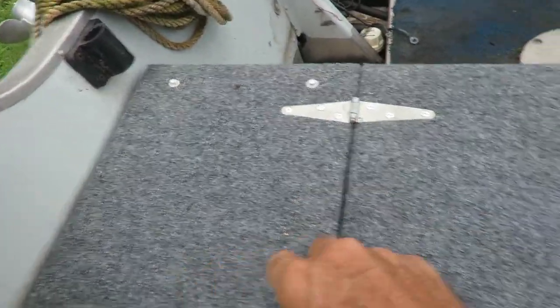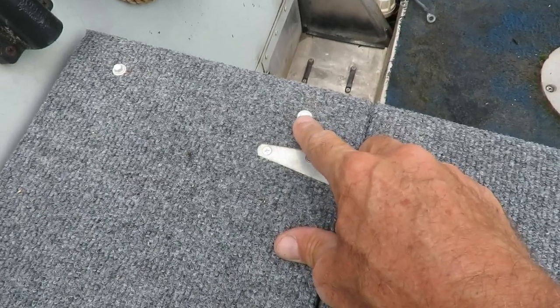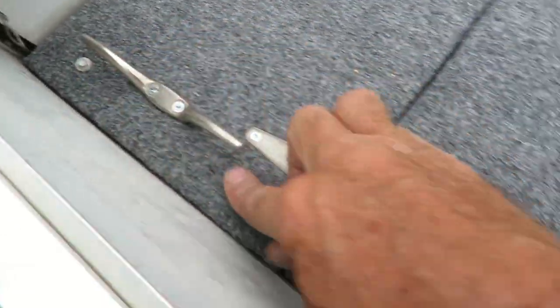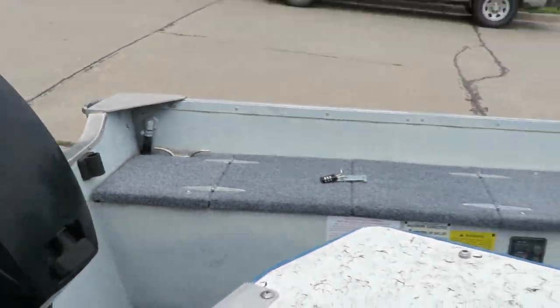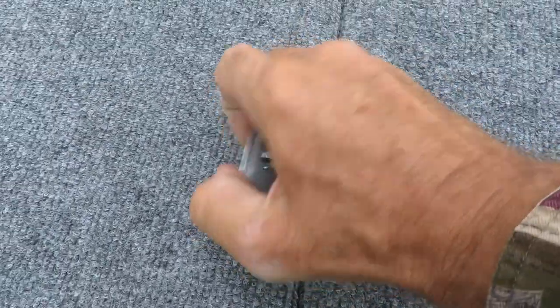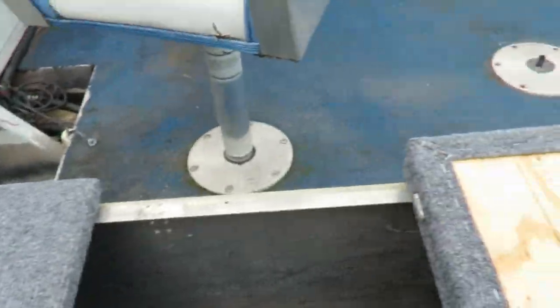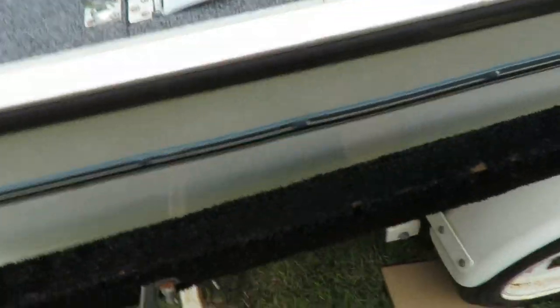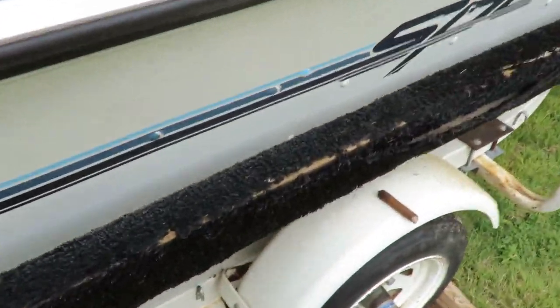The storage compartment covers are done — they turned out really nice, I like the gray. Everything worked out well. I used self-tapping sheet metal screws, measured them in, and put four on each side. I'm four screws short — only have two on that side and two on that side — so I'll pick up more. I have little padlocks I can put on here. And there is your storage compartment. The next thing I'm going to do is replace some of the existing carpet with this same gray material.